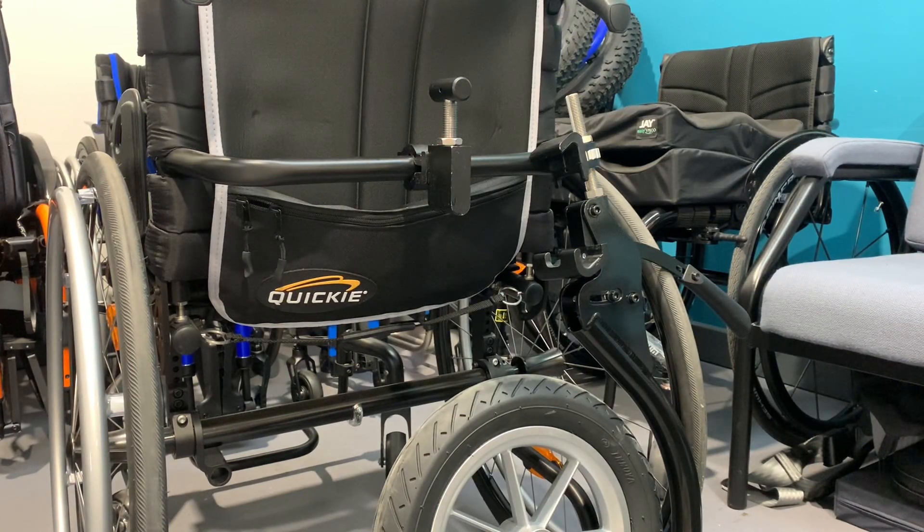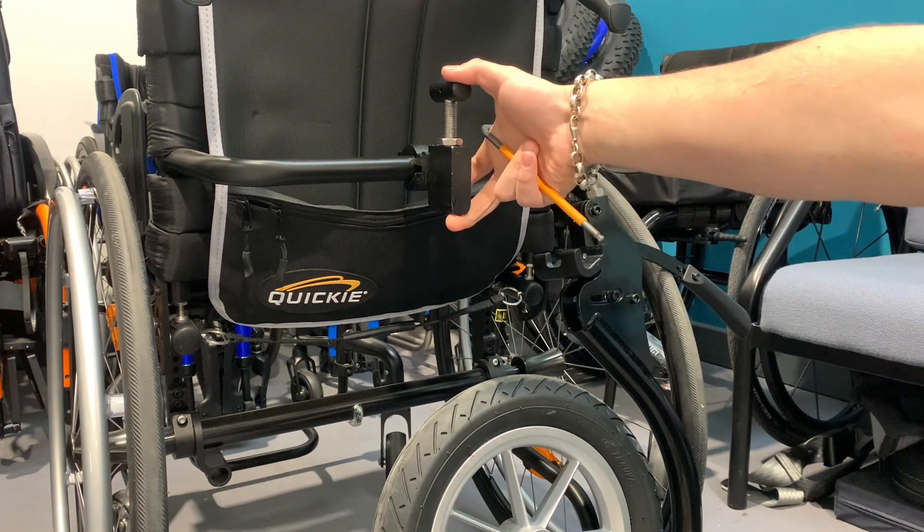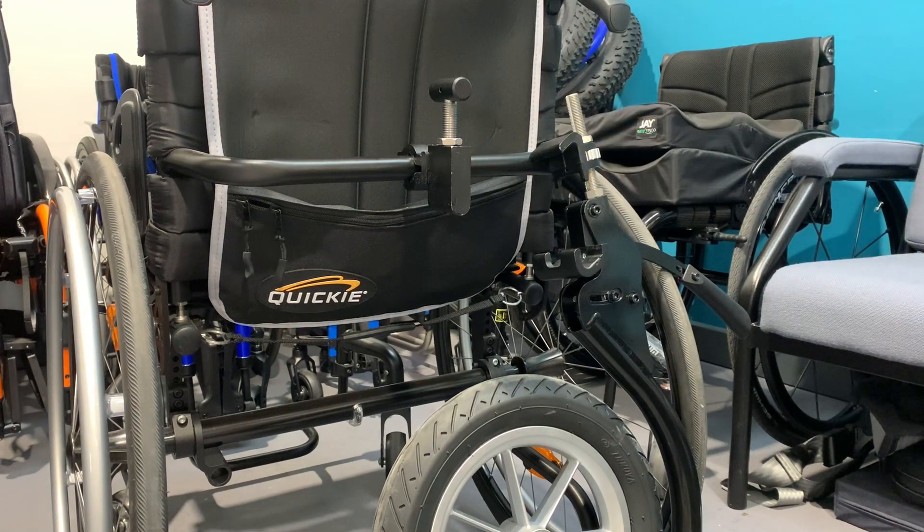Hi there, it's Kenzie. I'm just going to be doing a quick video on how you attach the single arm track wheel clamping attachment to the back part of your active wheelchair.